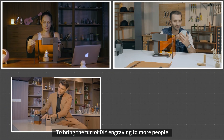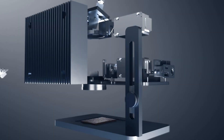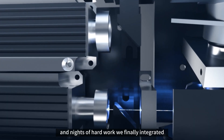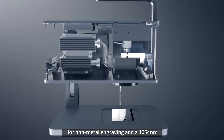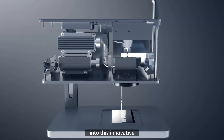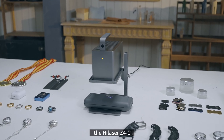This is HiLaser. To bring the fun of DIY engraving to more people, our team has been dedicated to thorough R&D of laser engraving machines. After many days and nights of hard work, we finally integrated a 455 nanometer blue laser for non-metal engraving and a 1064 nanometer white laser for metal engraving into this innovative, powerful and precise laser engraver, the HiLaser Z41.